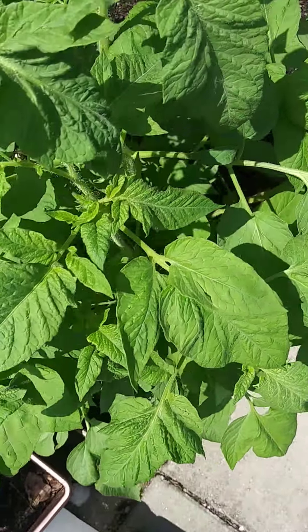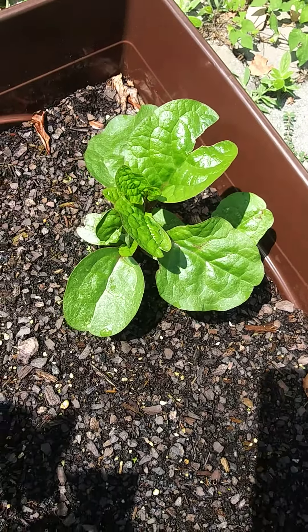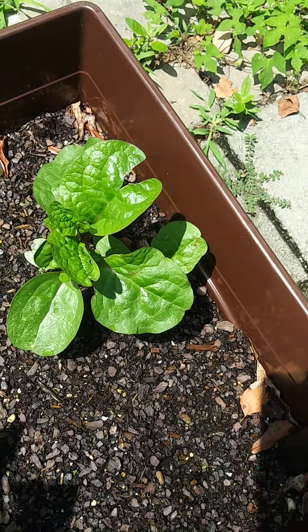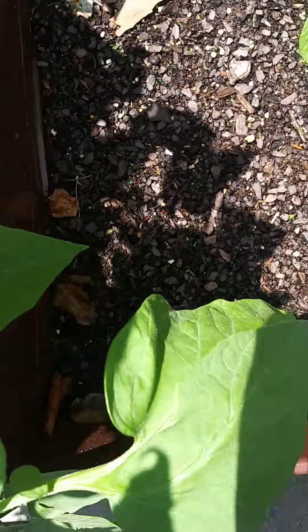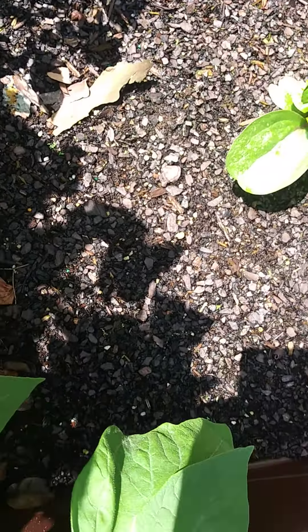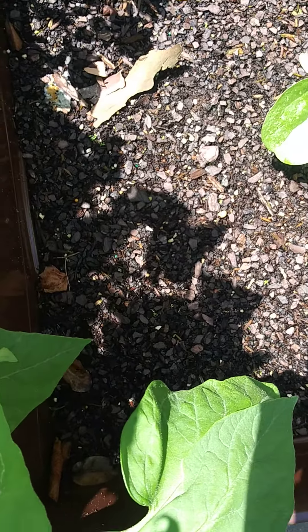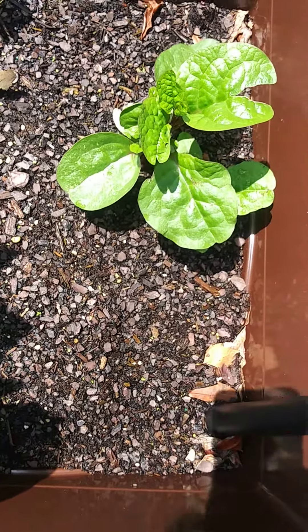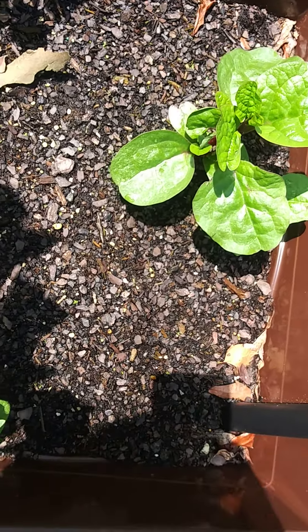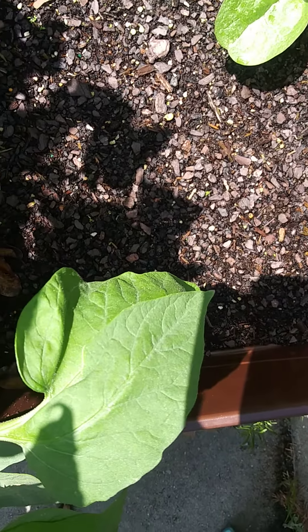I've got some spinach here — the Malabar spinach in the herb pot. Looks like something's been chewing on something already. The herb pot hasn't really done a whole lot; I have to see about maybe reseeding or something. These are soft water beds, so they have an herb pipe that goes down there. Spinach is doing really well, so I might add some more spinach and some more herbs.